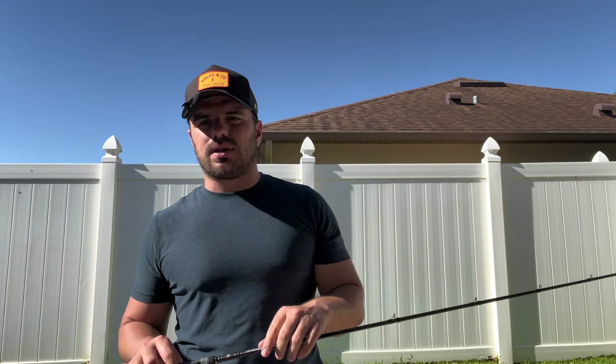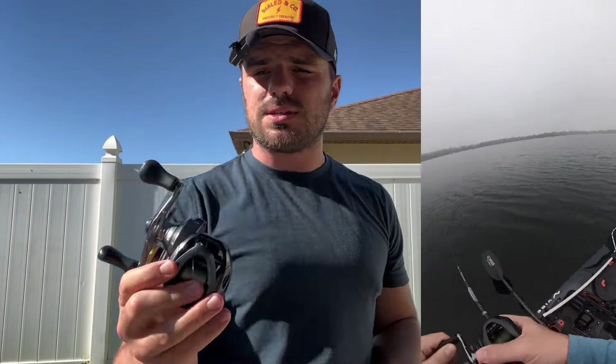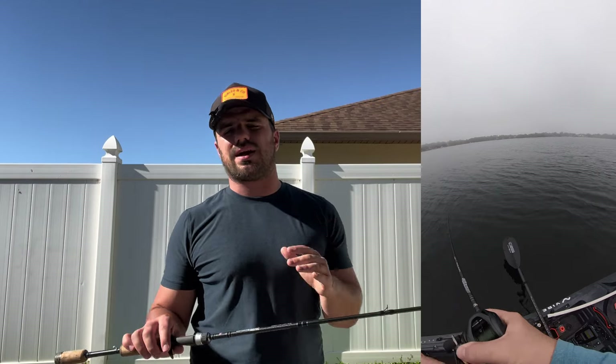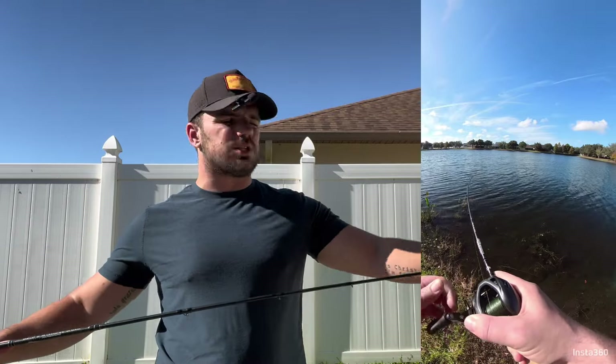That could be because of my lack of ability, and also I'm not using the highest end BFS reel — this is the Corrado BFS that I've been using on both of these. Take that into consideration. But for me, and probably the average guy, under four grams was not quite ideal on this rod, but anything above that was perfect.